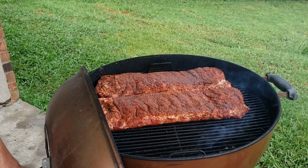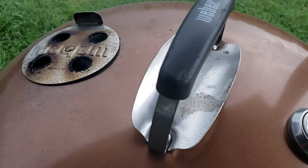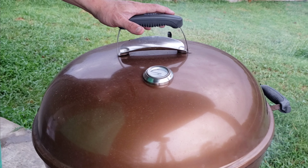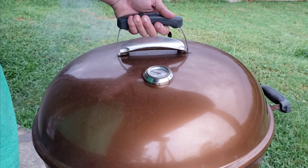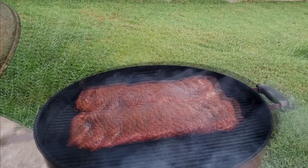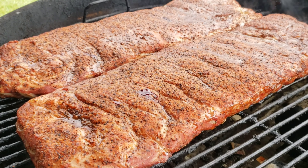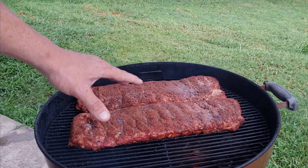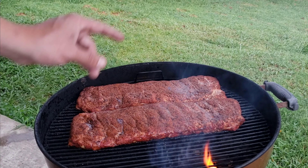It's been an hour, so let's go ahead and open up the Weber Kettle and see how our Texas style backyard barbecue St. Louis style ribs are doing. We've been hovering around 300 down to 250 on old copper, rolling right where I want to be. Those are looking great — they've got a beautiful color on them. I'm not seeing enough pullback yet, but we are starting to see some juices puddling from the fat rendering. I'm gonna go ahead and shut this down and check on these in 30 minutes to see if we need to rotate them for even cooking.